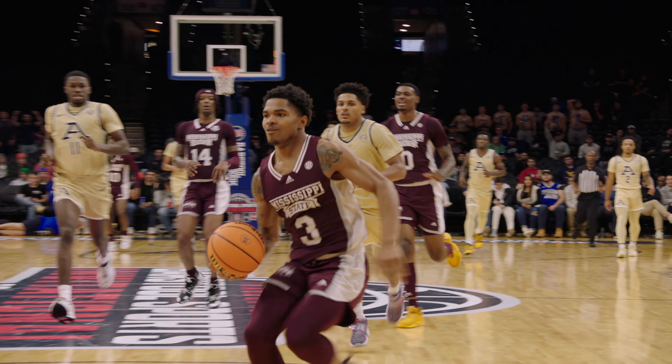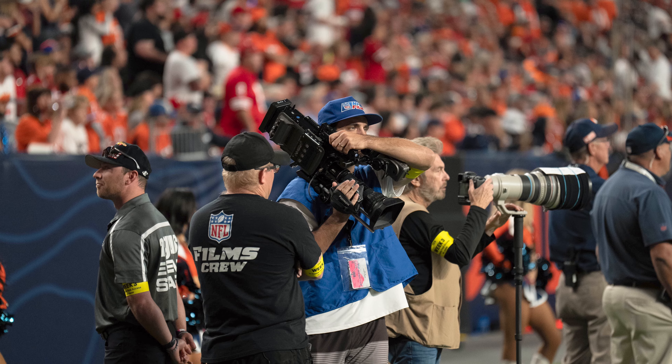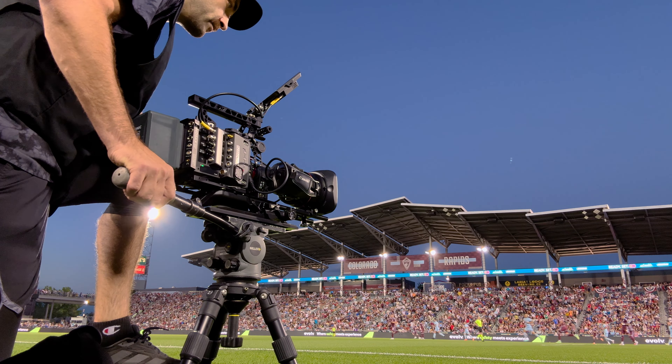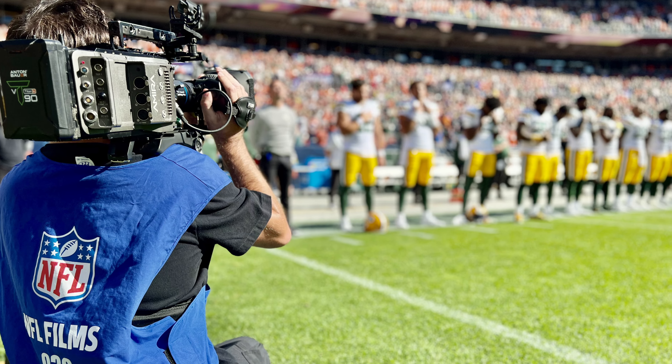Especially when you're shooting games, you're not given an AC to pull focus for you. You're not going to have a lot of support in terms of other bodies. Having a camera that's easily operational just by yourself is one thing I've loved about it.